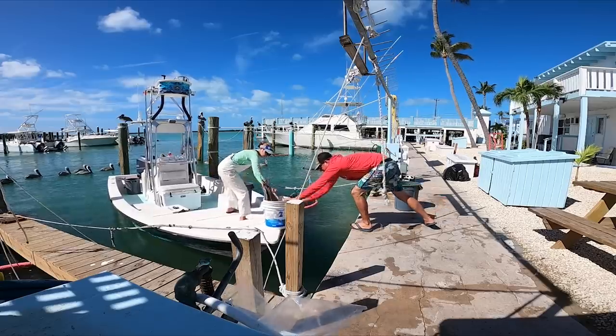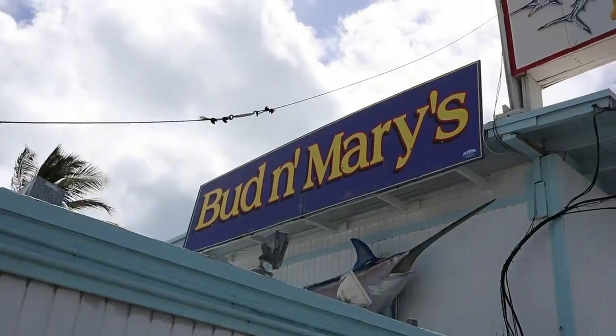All right y'all, we got the bait loaded and we are off. How far are we running? About three or four miles out into the gulf to a secret location, and we're going to be pulling stone crab traps. If y'all are ever here at Isla Morada, Florida, or anywhere in the Keys, going or coming, stop by Bud Mary's Marina. You won't be disappointed.